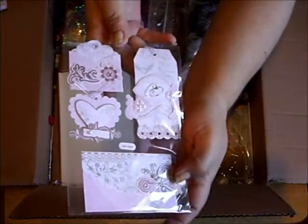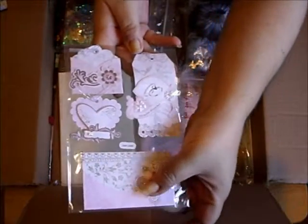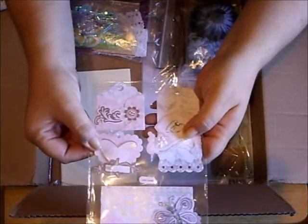Look at the detail — this beautiful butterfly, this little envelope, the tag, little envelope, and this little popped up heart. They're gorgeous.